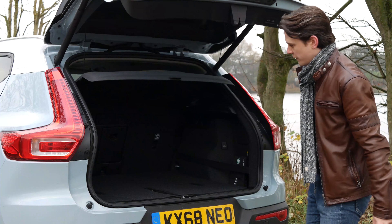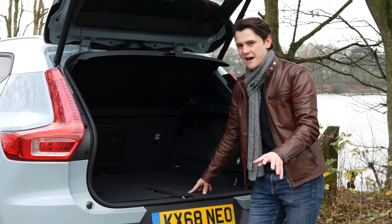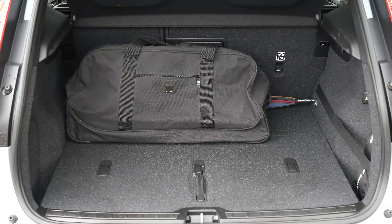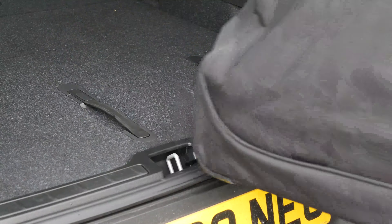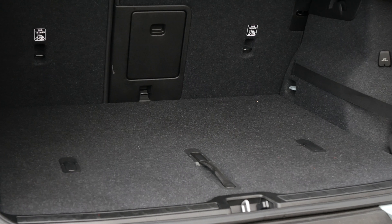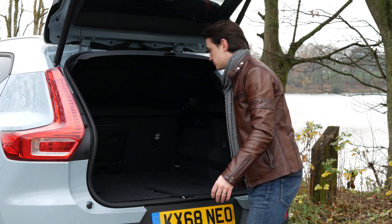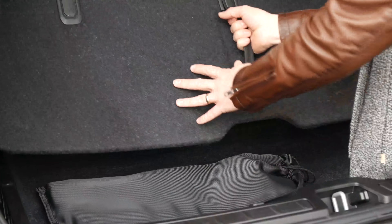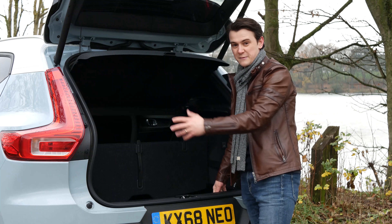The panoramic roof is a £300 option on our model. At 460 litres with the seats up and 1,336 litres with the seats down, the XC40 isn't the biggest out there, but thanks to its square, no-nonsense shape you can push things right into the corners. There's also no load lip, which makes loading large objects very easy. With the optional £350 convenience pack, you get extra interior charging points, power-folding rear seats, and — most usefully — a handy luggage divider, great for stopping shopping rolling around or protecting a laptop bag.